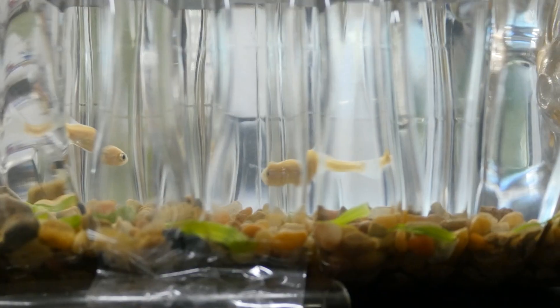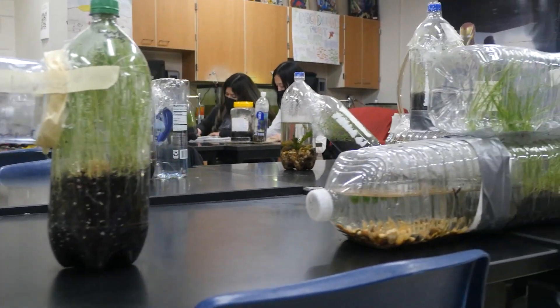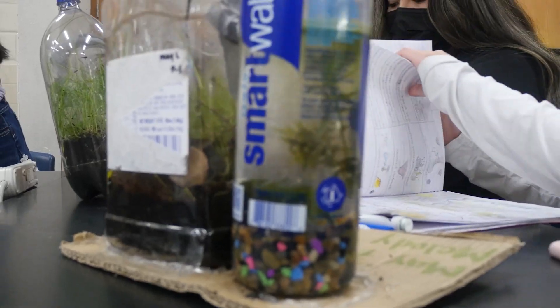All right, Wildcats, that's our ecosystem in a bottle. This is a project our biology class does every year. What an awesome project. Maybe you could try it yourself and learn more about our ecosystem.